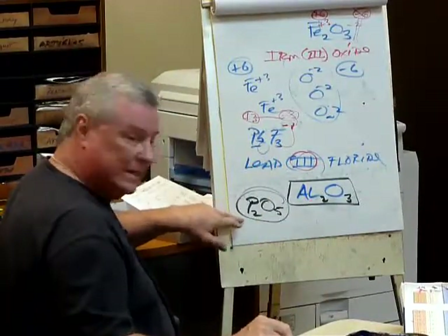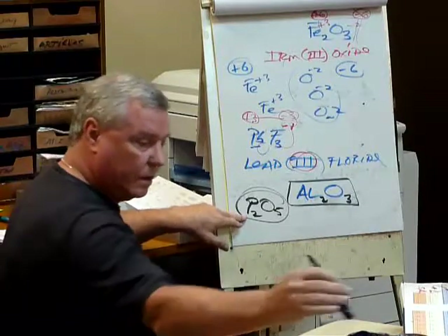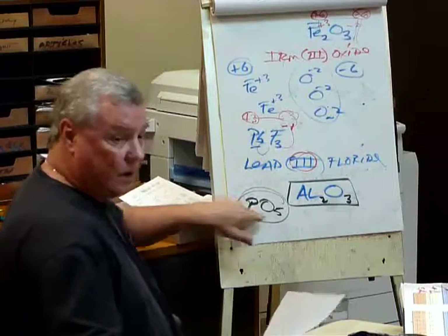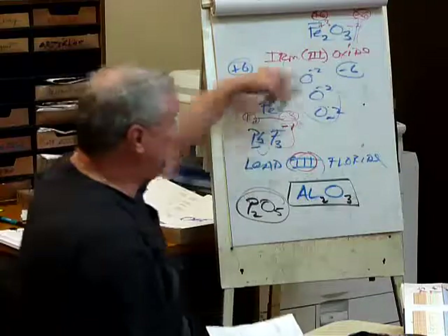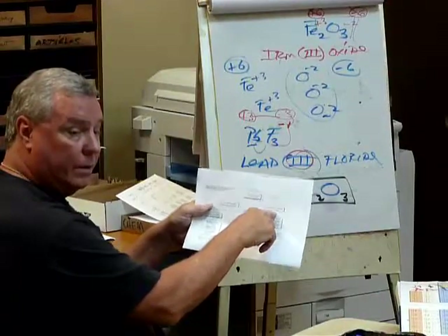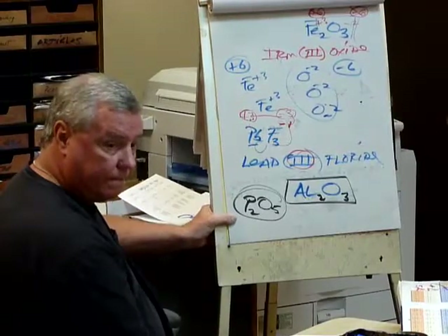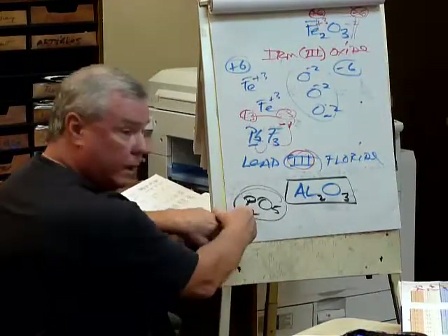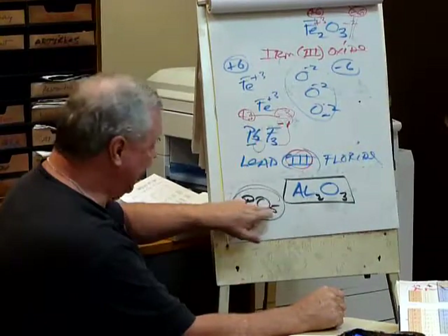Now we're going to do this compound. Jack, what's the analysis here? We're going to try and name this guy. What's the first step? Is it a metal or a non-metal? You look in the periodic table and it turns out to be in the non-metal category. Step two: if it's a non-metal, it's going to be what kind of compound? Covalent. And then if it's covalent, you have to say the subscripts. Therefore, say it. It's going to be diphosphorus pentoxide. Good. Diphosphorus — not diphosphide. The first one says its name: diphosphorus pentoxide. Everybody okay with that?